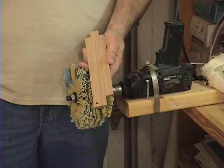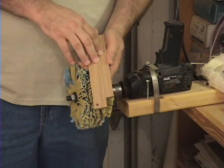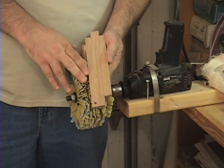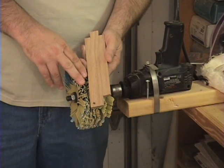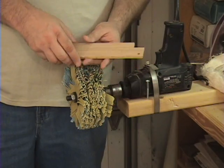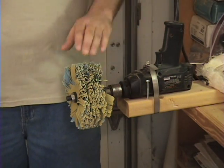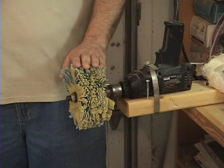Now there are probably some projects I wouldn't try this on. If I just spent two days cutting a very delicate portrait pattern, I'm not sure I would trust this — that's probably pushing it a little farther than it's meant to be. I hope you enjoyed this video, and I think if you give these sanding mops a try you'll find that they're pretty handy. They don't work in every situation, but for what they do, they do it very well.